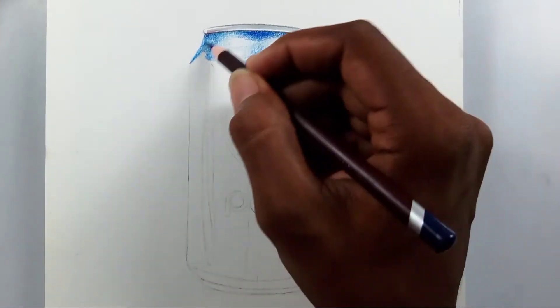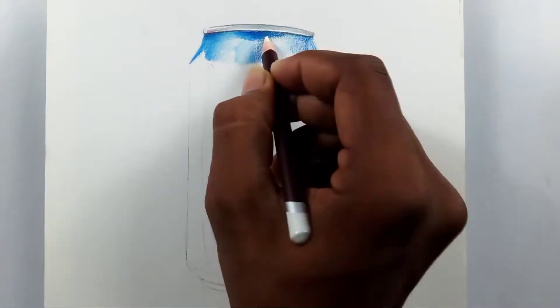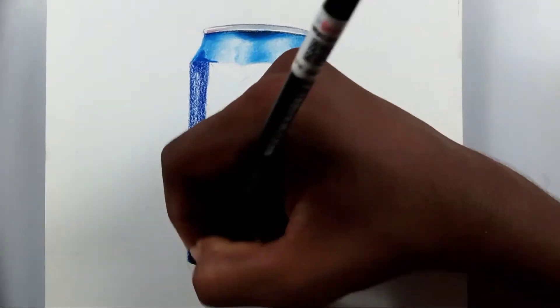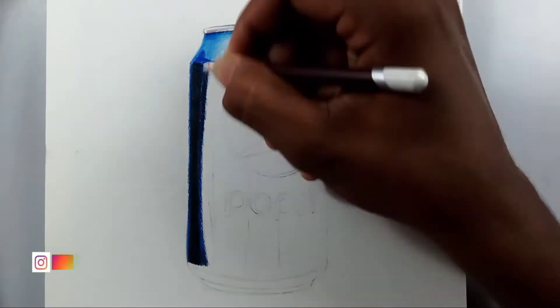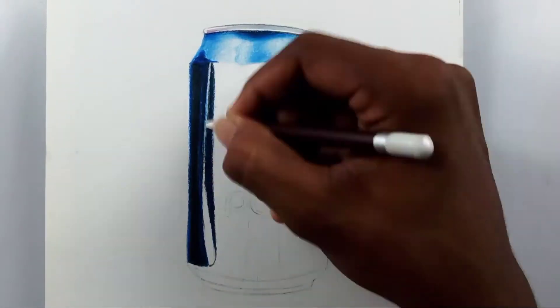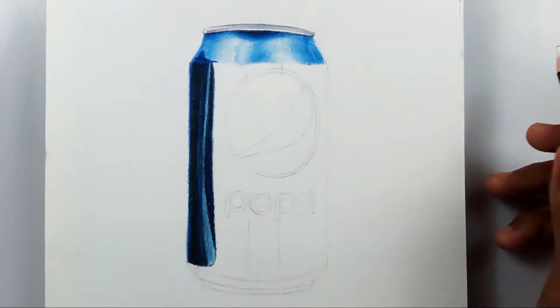I've seen a lot of artists drawing these types of soft drink cans and other subjects in 3D. For a long time I didn't think I wanted to draw it, but now I just want to give it a try. So today I'm drawing a Pepsi can with color pencils — this is going to be realistic.